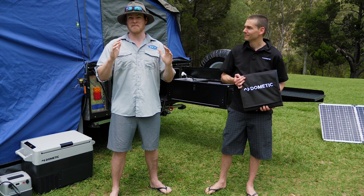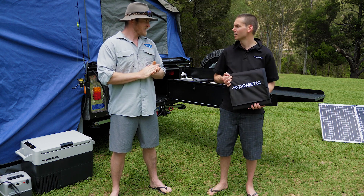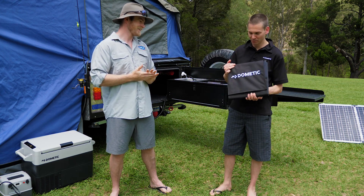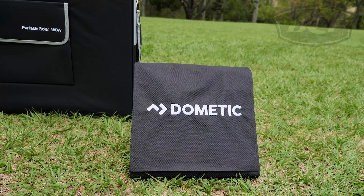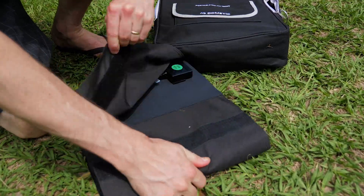Now today it's probably not the best day for solar panels — it's overcast — but Trevor assures us we can still make power. This is Dometic's new portable solar blanket. It's a 150 watt unit and as you can see it's super small and extremely lightweight — about a third of the weight of traditional panels. Really good for those that are restricted for space and weight.